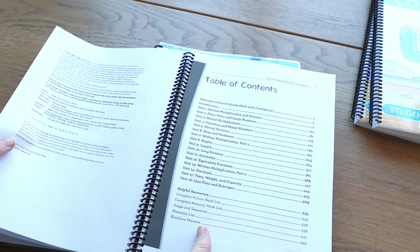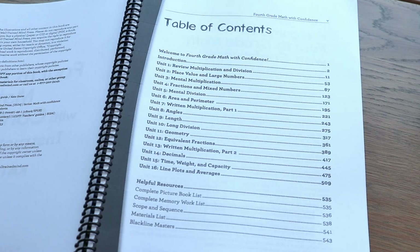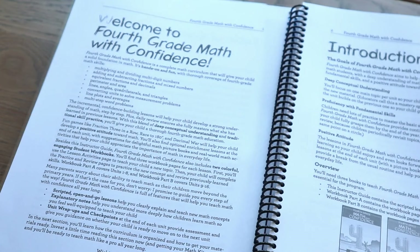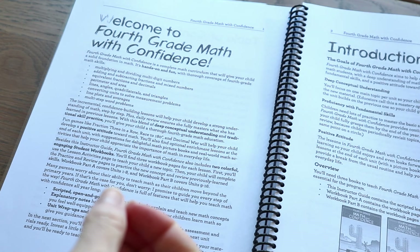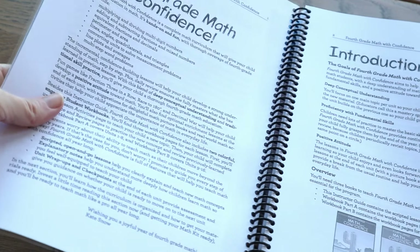You've got your introduction and your table of contents — I really like how simplified everything is in this curriculum; it's easy to find stuff. Then you've got a welcome page. What is written in here is incredibly helpful — if you're not confident about teaching math or you're new to teaching it, this is a wealth of knowledge. It is so well laid out. It'll tell you how to use the curriculum. Make sure you take the time to read it because it really does help.